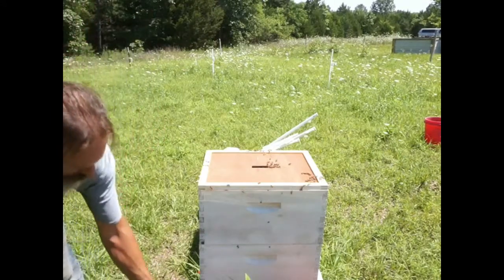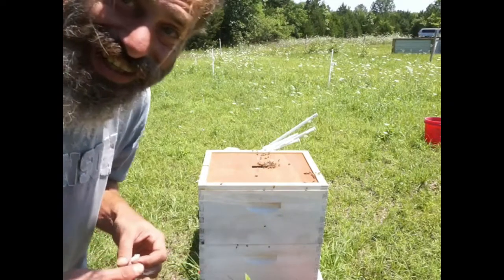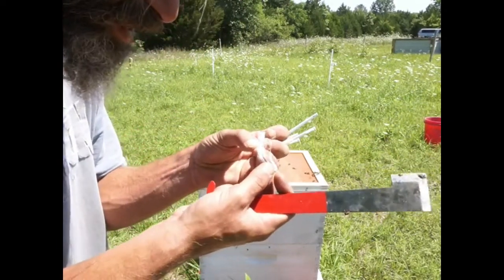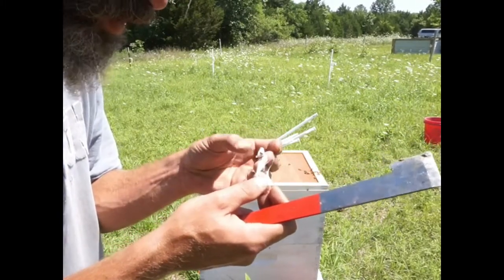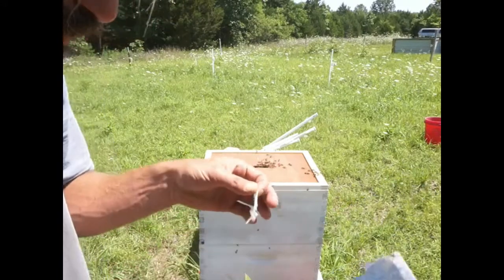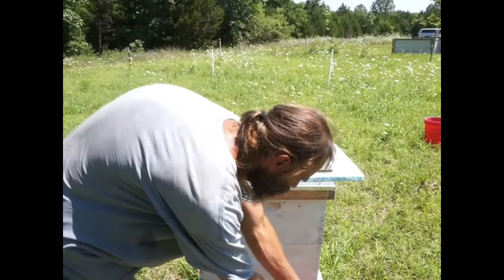Looks like I've got a little wax moth over here in the corner. It looks like there are ants trapped in there. I don't know what kind of bug this is — maybe a spider. But it's really sticky silk. I don't think I need the rocks anymore if I'm using the strap.